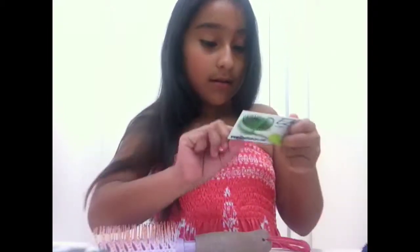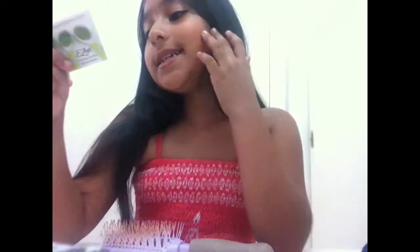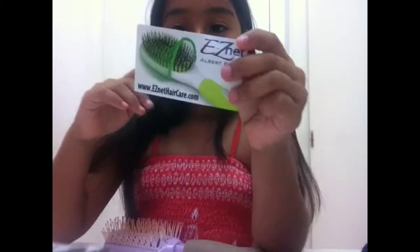Here's the card — go follow them on Instagram and Facebook. The website is www.easynethaircare.com. You can order the brush; they just sent this one to us so we didn't order it. It comes with the net — not the hairbrush, just the net, and that's it.